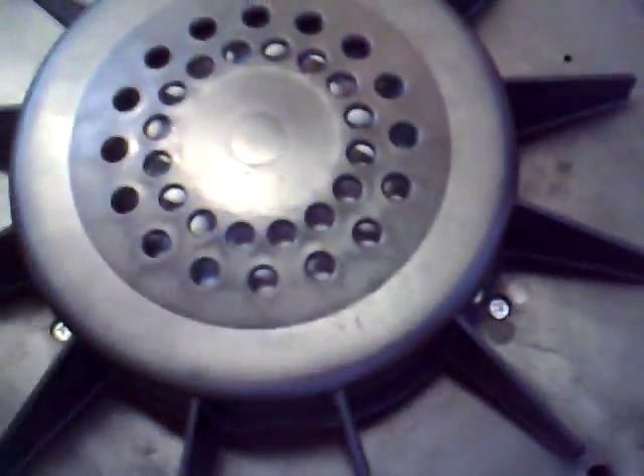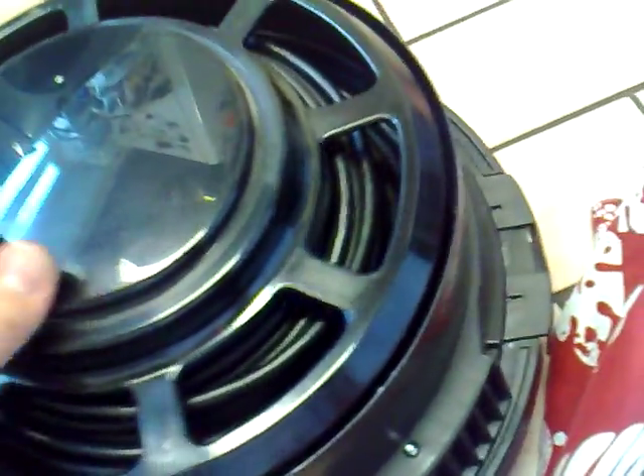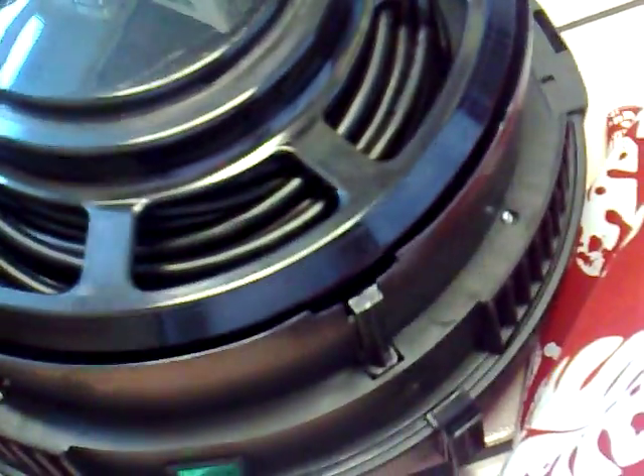And then just screw those four screws back into place. It's moving because I'm on hard floors, which makes it even harder — trying to do this and hold the camera at the same time is nigh on impossible. So I'm going to pause the camera and screw those back up. Now this is on properly — just turn it back over.